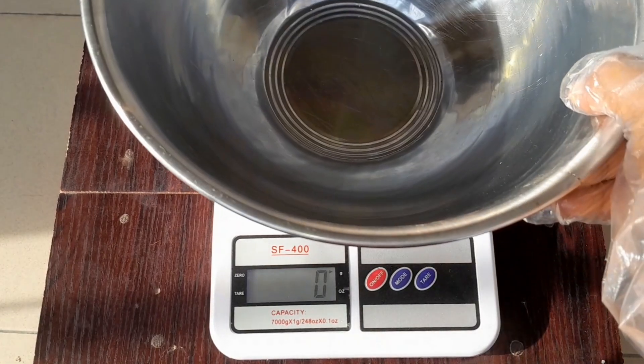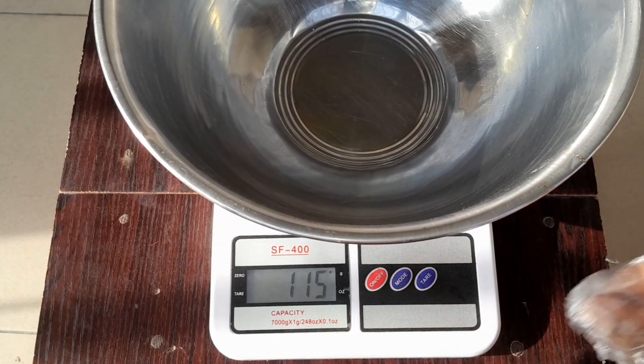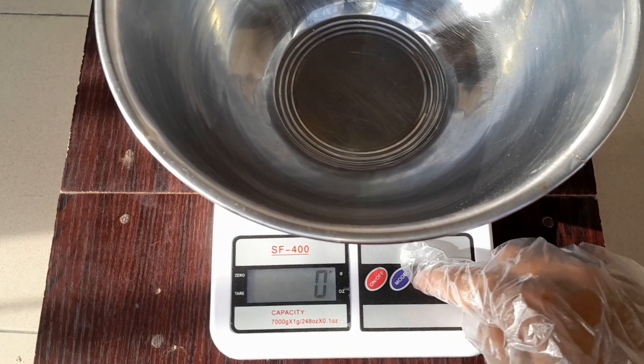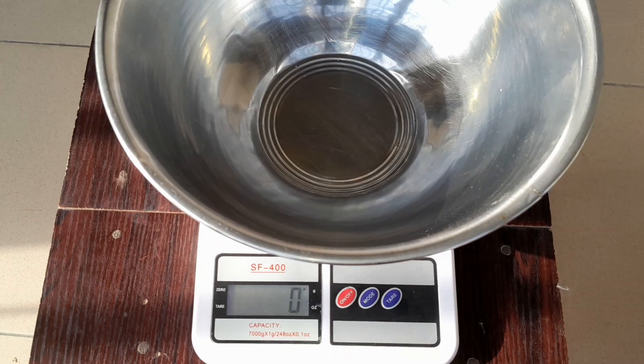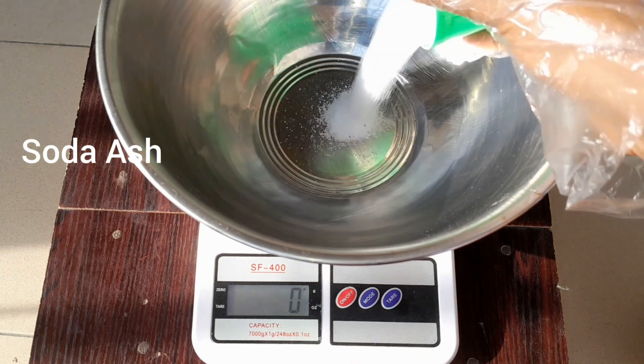Right now I'll be measuring my soda ash. Like I said, all the measurements will be listed in the description of this video, so I'm not going to say much. Just watch the video, do not skip any parts, and check the description for the measurements. Thank you.